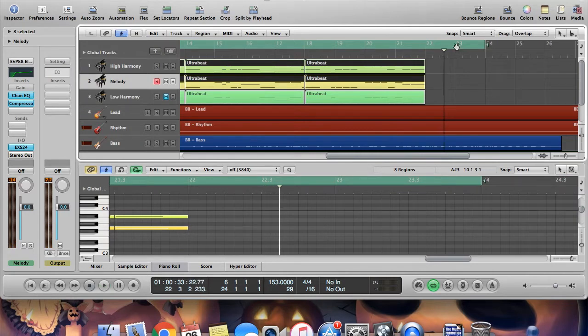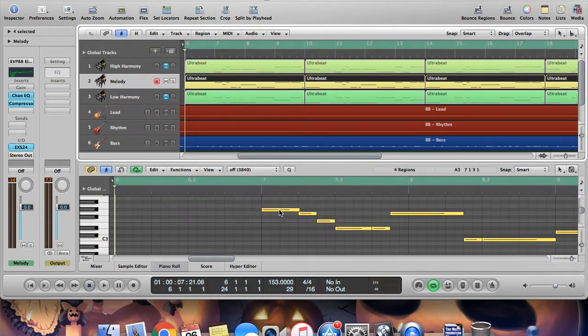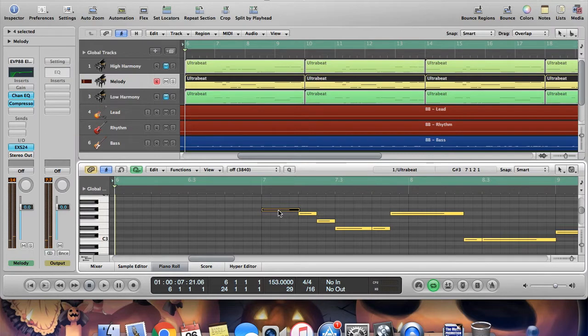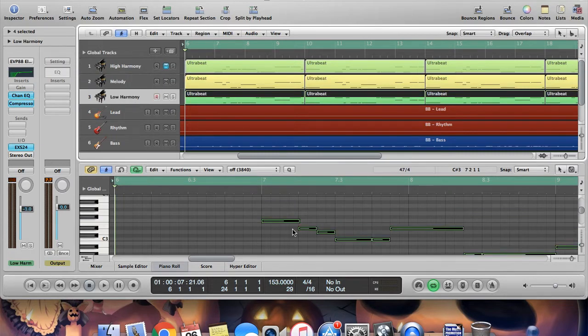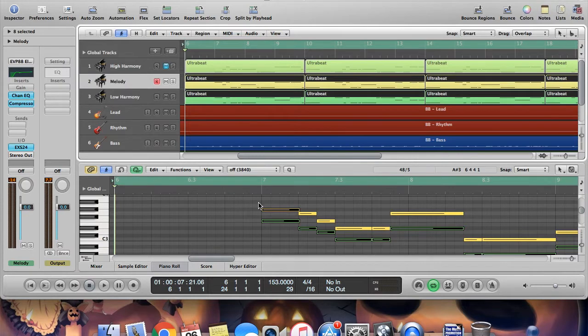Cool, I thought that sounded pretty good, so we're not gonna worry about making any changes. Let's have a look at the low harmony. So once again, we're gonna start with the first note of the melody, and we're gonna go down two notes in scale. So it should be that note right there.